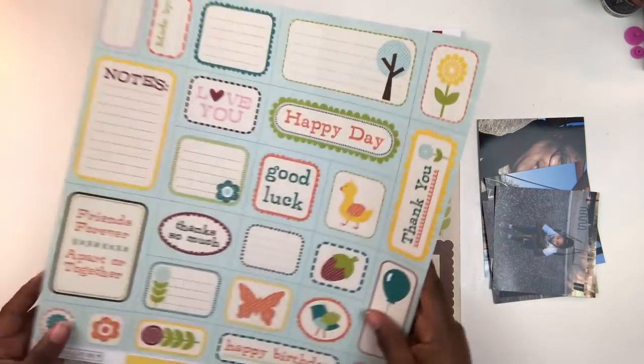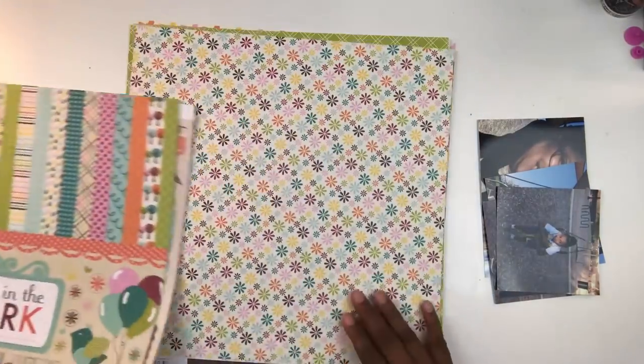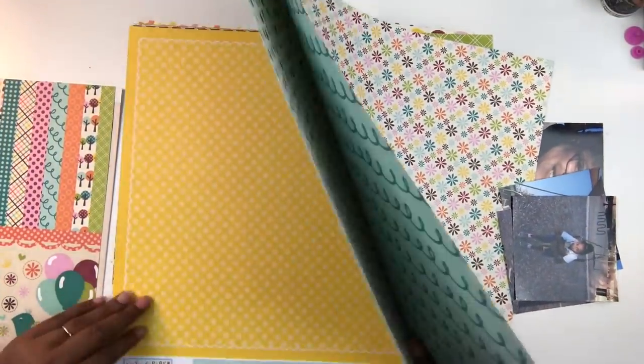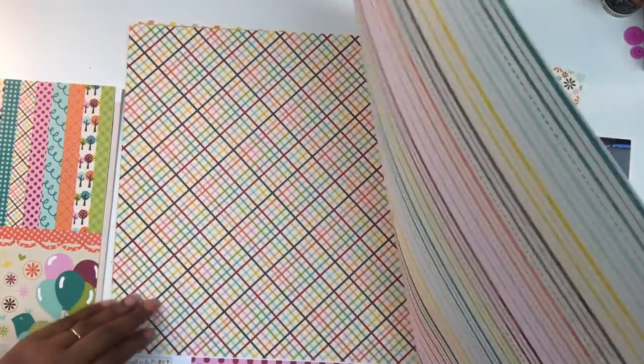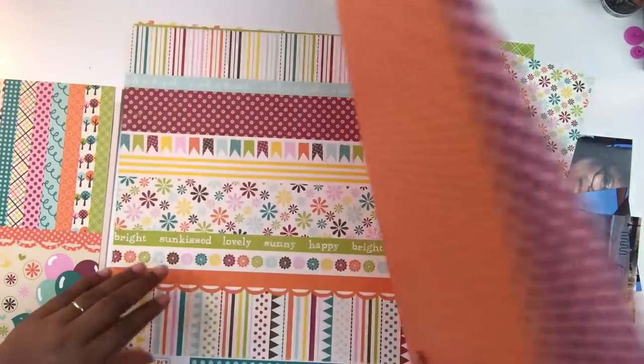This kit includes a 12 by 12 sticker sheet, and on the back of the title page it has little cut-aparts you can journal on. The kit is very colorful and themed — something you don't usually see here on the Victoria Marie YouTube channel. I'm going through all the papers trying to decide what I want to use for my background.